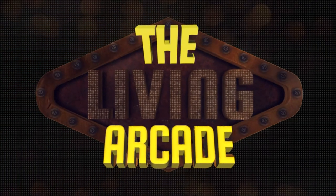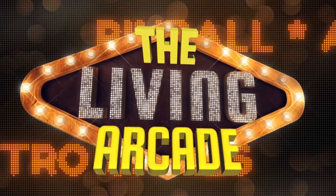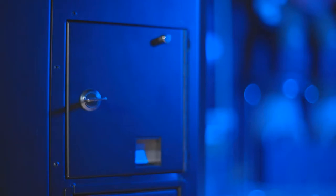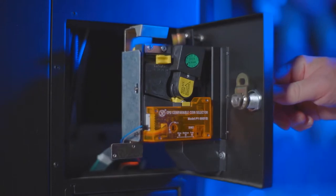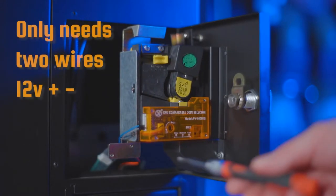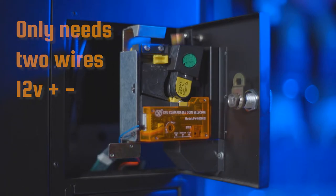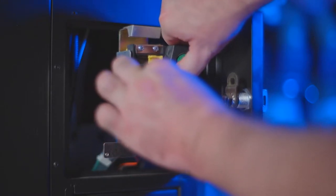If you have one of these coin acceptors, or one similar, this might be the solution for you. This method assumes that you are already delivering the required 12 volts to the coin acceptor — it will not allow coins to go through without power. Also make sure that you have inserted the reference coin and that you're able to get coins to pass through the bottom of the coin mech.